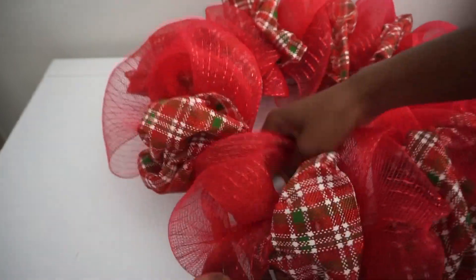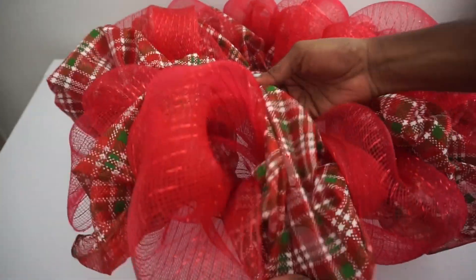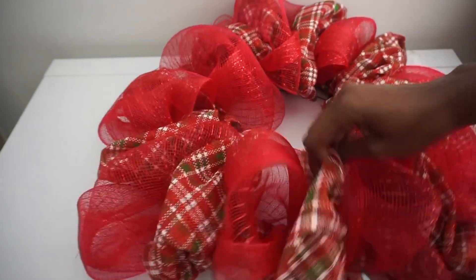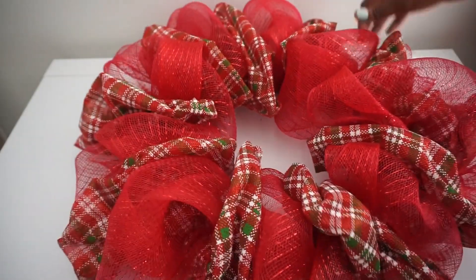I'm going to flare out my poofs, make sure they're nice and poofy. You can add any additional embellishments you prefer — an adorable sign to the center, ribbons, bows, ornaments — or you can just finish it off like this. I'm going to leave it like this; I think it just looks so cute and precious.